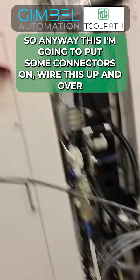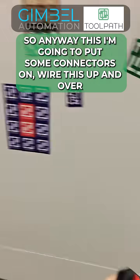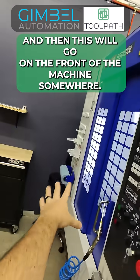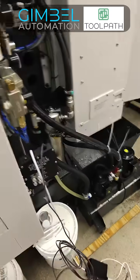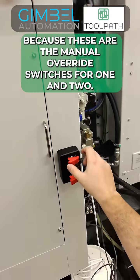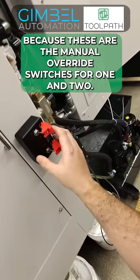So anyway, I'm going to put some connectors on, wire this up, and this will go on the front of the machine somewhere — I haven't figured out where yet. Because these are the manual override switches for one and two.